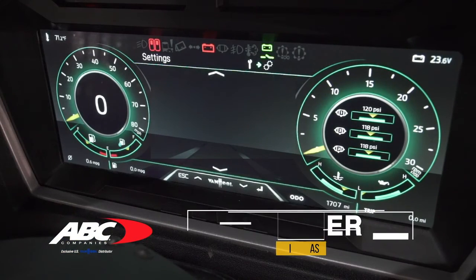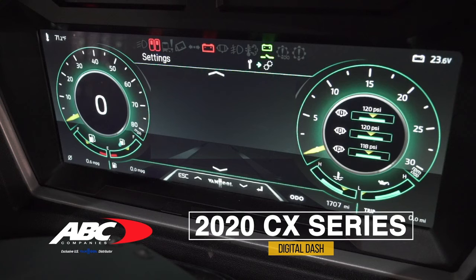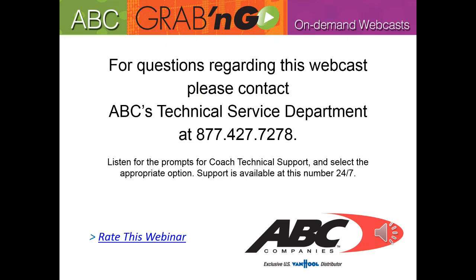That takes you through all the features on the digital dash. Hopefully that helped explain how to get into the back screens, especially for diagnostics. If you have any questions, please feel free to reach out to us here at ABC. This concludes another ABC Grab and Go On-Demand webcast. For questions regarding this webcast, please contact ABC's technical service department at 877-427-7278. Listen for the prompts for coach technical support and select the appropriate option. Support is available at this number 24/7.